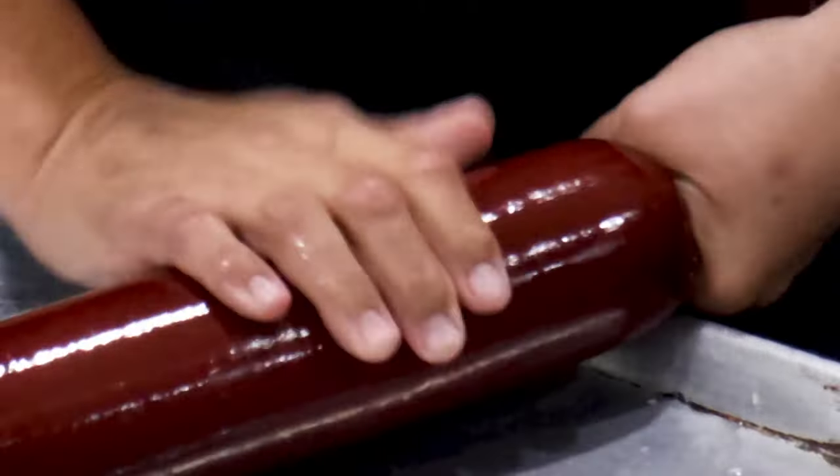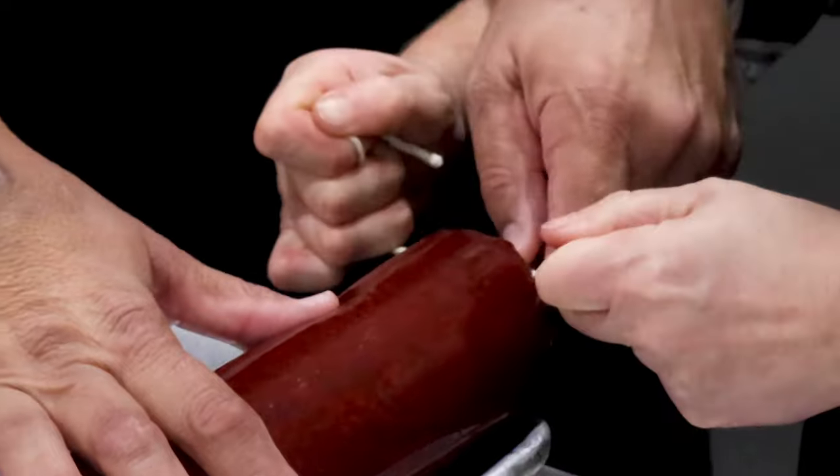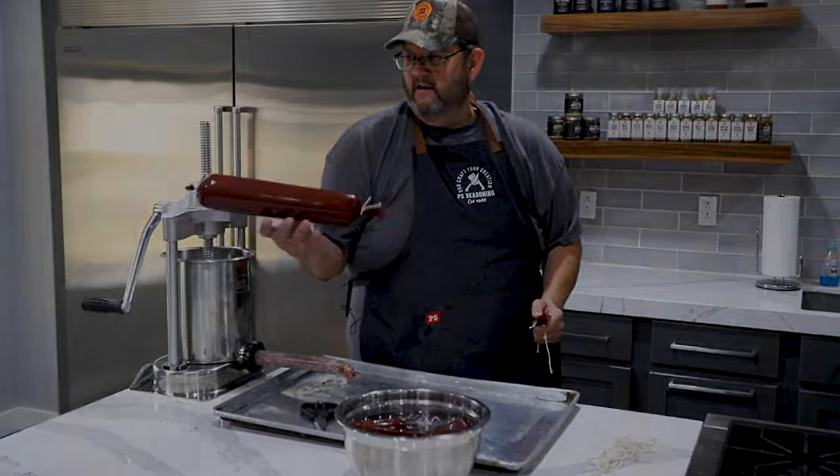This one is good. Then all you're doing is turning it and having your assistant tie it off. I just like to trim off the ends a little bit, and there we have a summer sausage ready to go in the smokehouse.